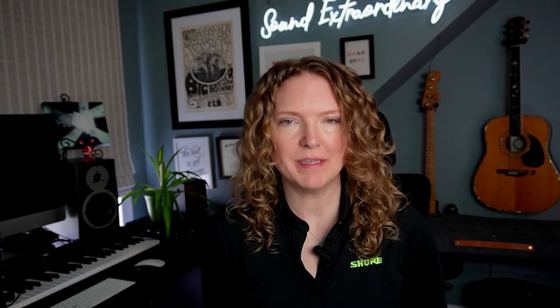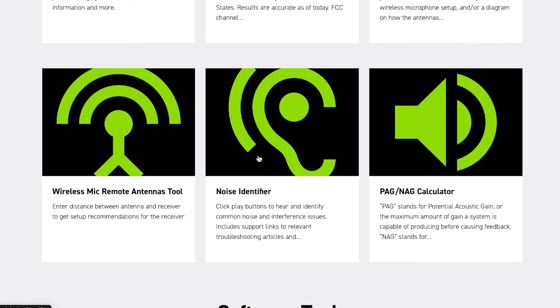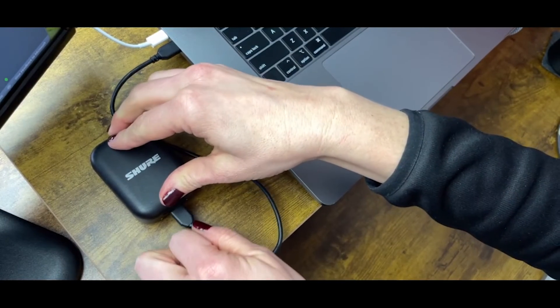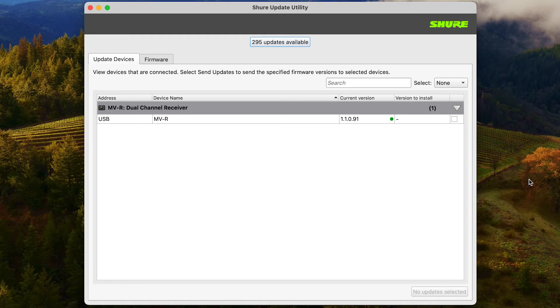Another method of updating your MoveMic firmware is to visit Shure.com and download the Shure Update Utility from underneath the support menu. You'll find it under online tools and software. Once you've downloaded the software, plug in your device directly to your computer. There it will be recognized within the Shure Update Utility. Check the box next to the device and click send one update.